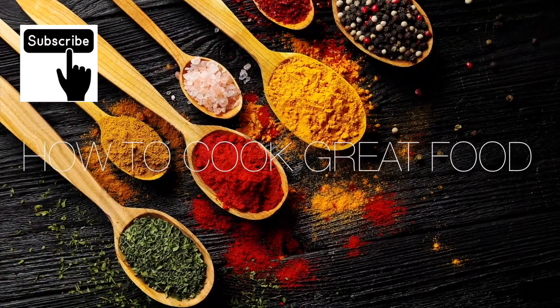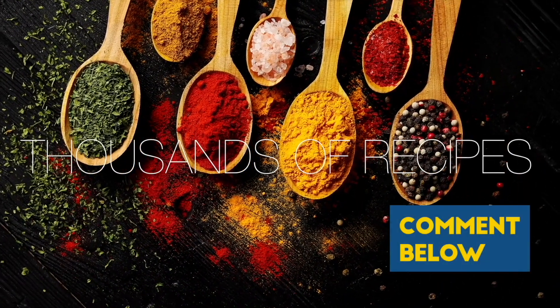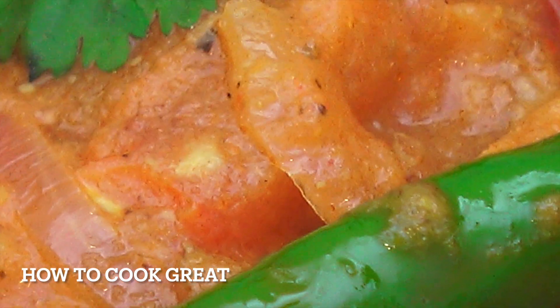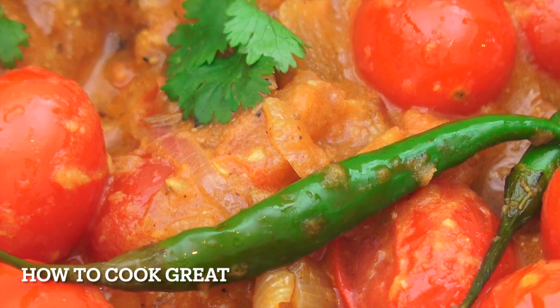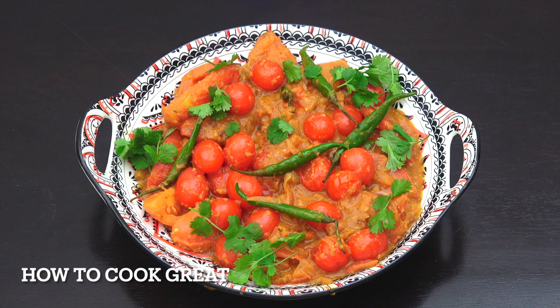Hello, thanks a lot for stopping by at How to Cook Great. If you like what you see, there are over 3,000 other cooking videos on our channel. Give us a thumbs up, leave a comment, and I'll try and get back to you.